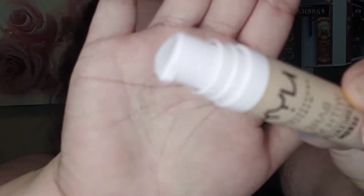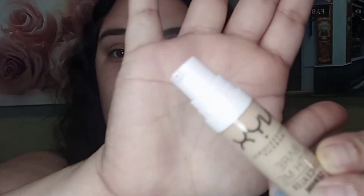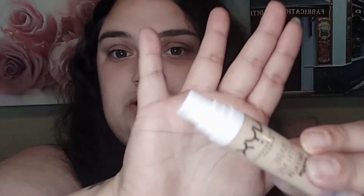I also got the NYX Professional Makeup Bear With Me Concealer Serum. I picked up the shade Beige — I have a light to medium neutral skin tone and figured this would be a good match. I cannot wait to test this out. There's a cute tiny pump on it which really interests me — that would be something very different for me.